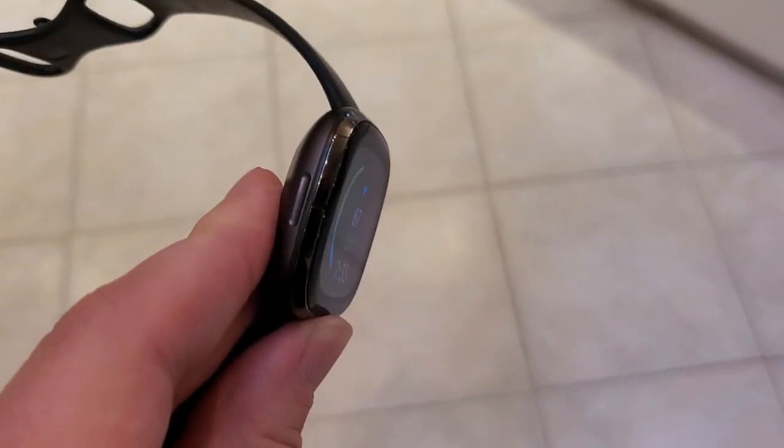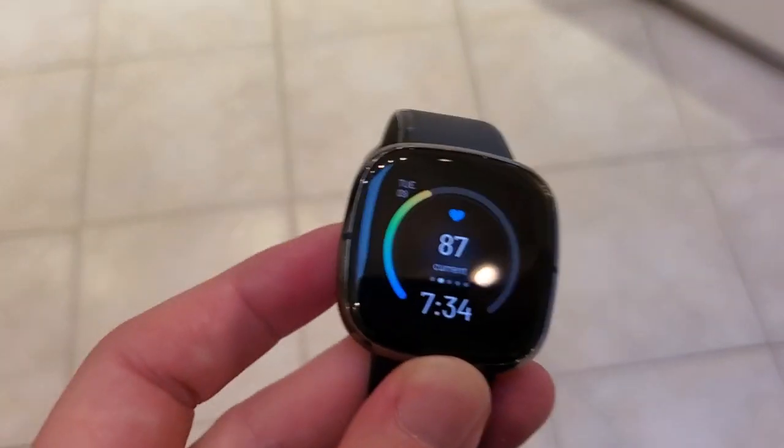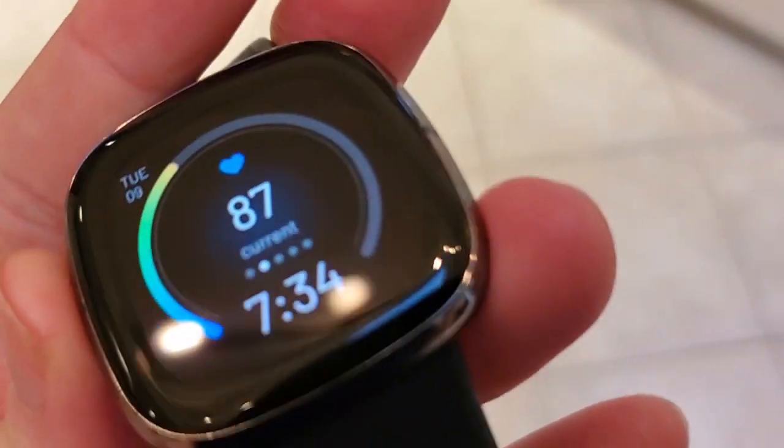There's only one button on the Sense. It's this little solid state button on the side. To do a hard reset we just hold that button down. You'll feel it vibrate one time when you successfully do that, and I'm going to go ahead and press it and just hold it down.